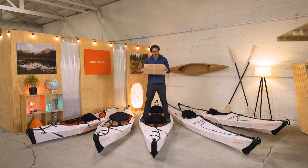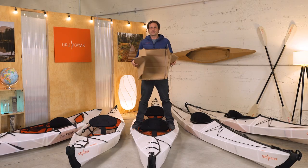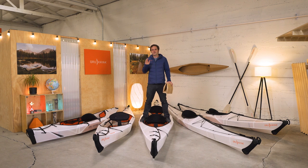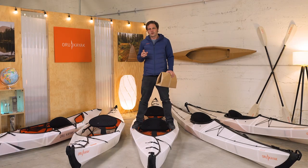Hi, I'm Anton, chief designer and chief origamist at Oru Kayak. I'm here to tell you about our different kayak models. I'll go just a little bit into specs — you can find more detail on each model in our product pages and on our walkthrough videos. But really the goal of this video is just to give you a brief overview of who and what the various Oru Kayak models are designed for.